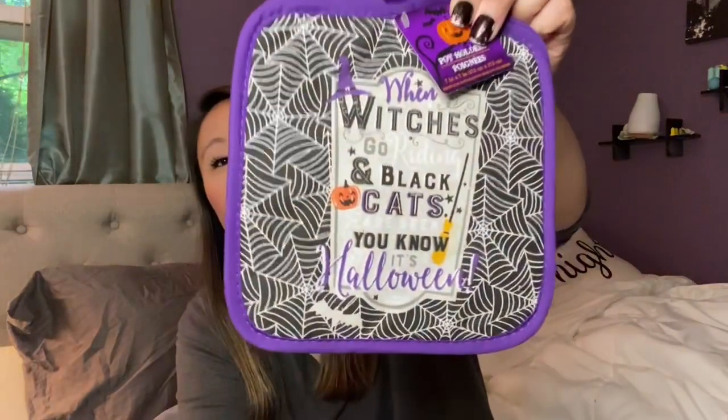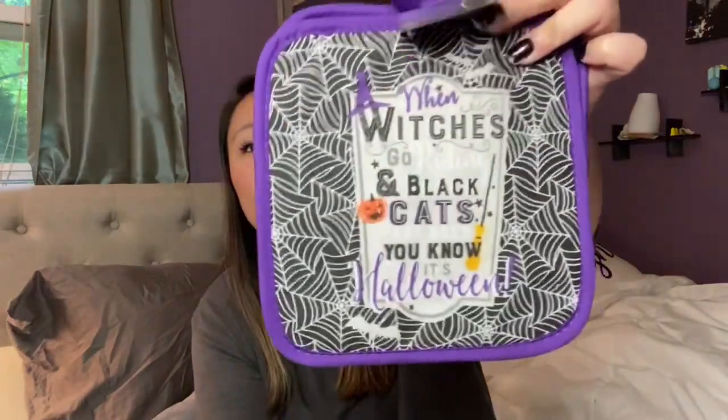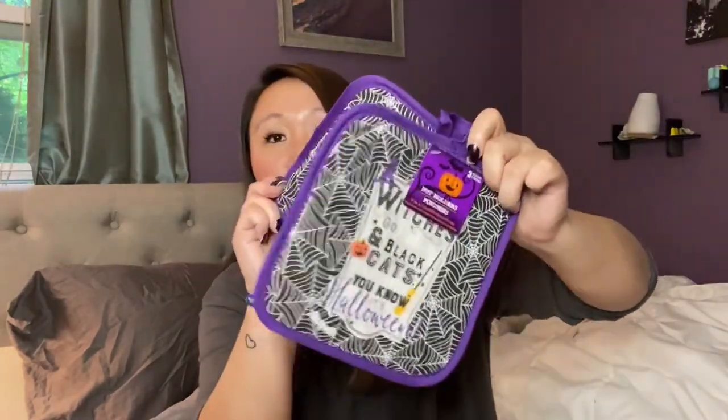I found these little pot holders, also purple. They say 'When witches go riding and black cats are seen, you know it's Halloween.' I was going to get the oven mitt too, but Dollar Tree oven mitts can be thin. These are just for setting pots on the counter. You get two for a dollar — good deal.